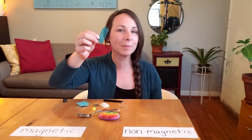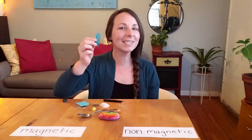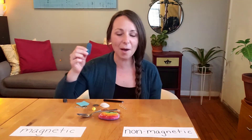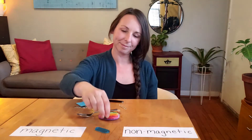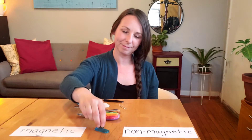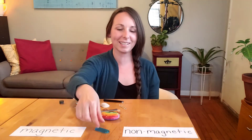I have a paperclip. This paperclip is made of plastic. Let's test it out. It does not stick to my magnet — it is non-magnetic.